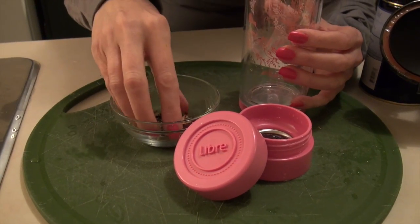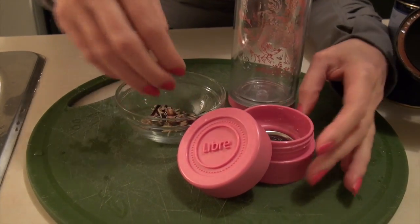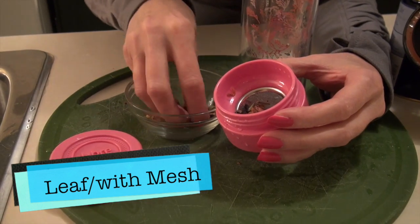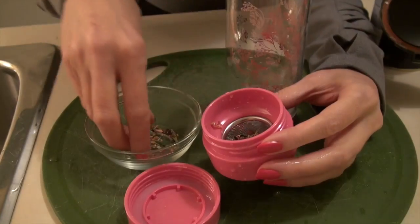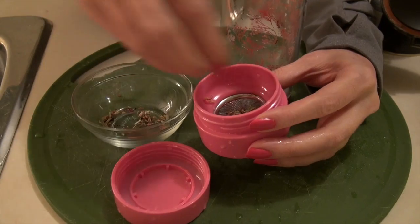The traditional use of loose leaves and herbs is to put them right into the glass. With Libra Tea, they offer the stainless steel mesh, which offers you two ways of using your Libra Tea filter. In this example, we're going to put the herbs and leaves right on the top of the filter for a short steam.